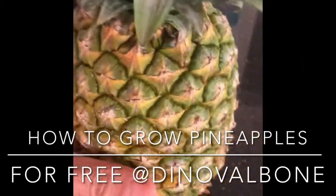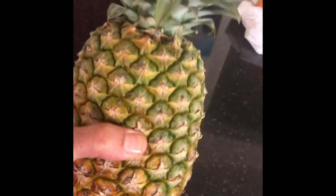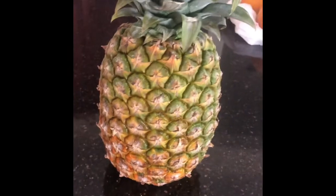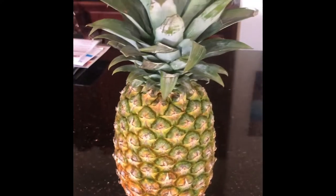Pineapples, delicious healthy fruit. So when you buy a pineapple next time, make sure that you watch this video before you do anything with that pineapple, okay? I'm going to show you a nice simple trick.